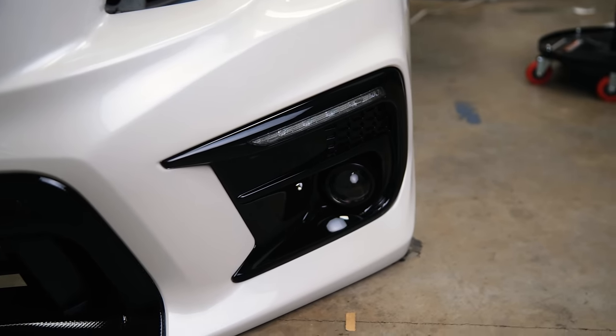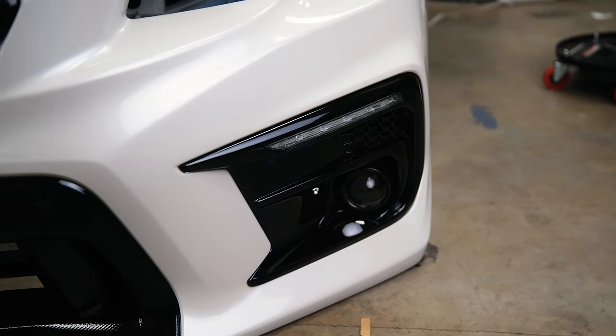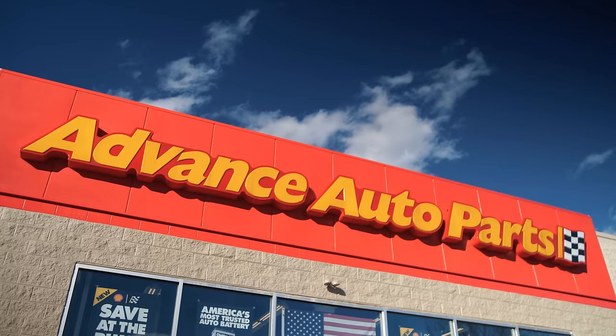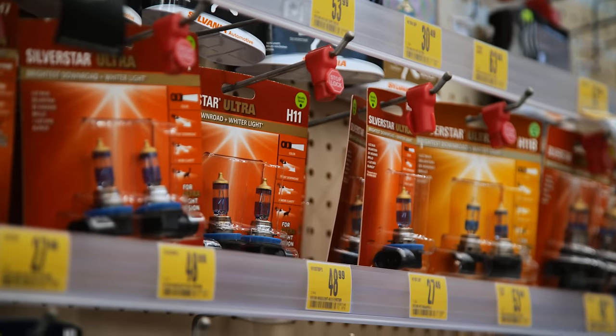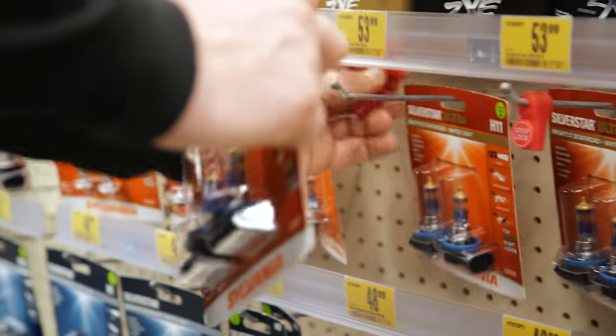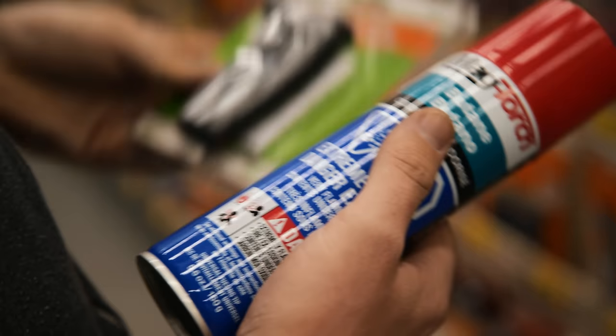Nothing's on. Nothing happened. It turns out one of my fog light bulbs had gone out, but thankfully Advance Auto had some bulbs to save the day. While I was there, I also picked up some tools that I was going to need for the wiring later.